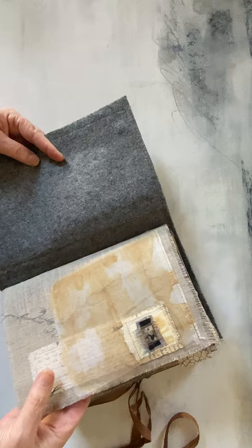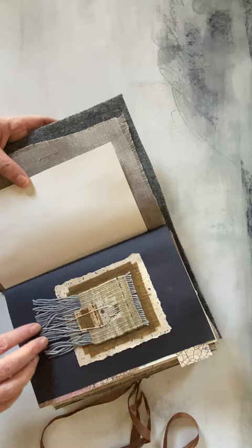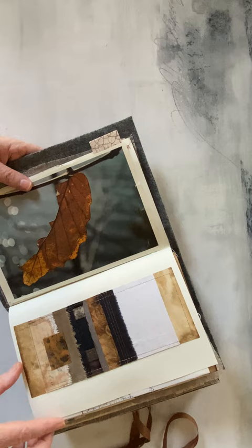Inside is a wool first signature that has free motion stitching and collage on the front and the back. Hand-painted watercolor, tapestry, hand-woven tapestry collage, digital papers that I created. This is some photography that my son did — he's a great photographer. Collage work with fabrics, more digital collage work.